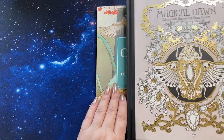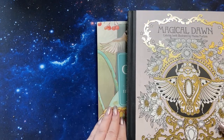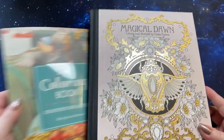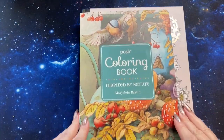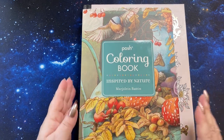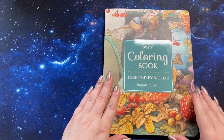I'm going to show you next to Magical Dawn how the size is. So it's a little shorter this way. We'll just stick it on top of the Magical Dawn book and then you can see it's a smaller size book, which is kind of nice, especially when you get on the inside and see how pretty it is.